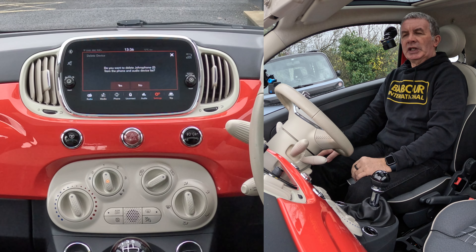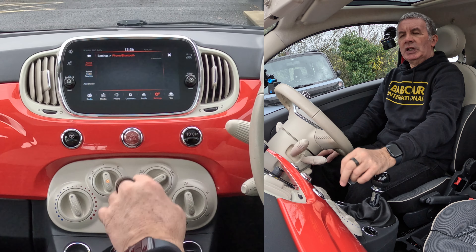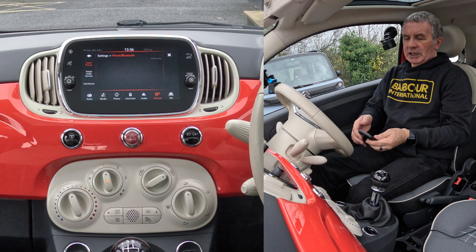Connect phone or delete phone — I want to delete phone. It asks: do you want to delete John's phone from the phone and audio device list? Yes, that's what I want to do. So that's it, deleted.